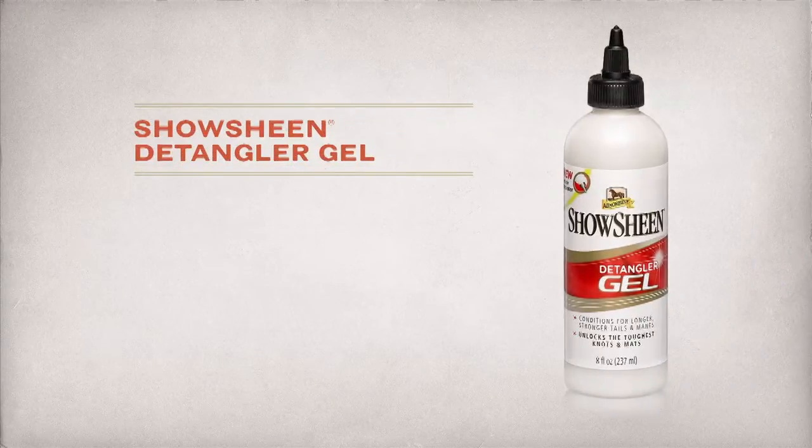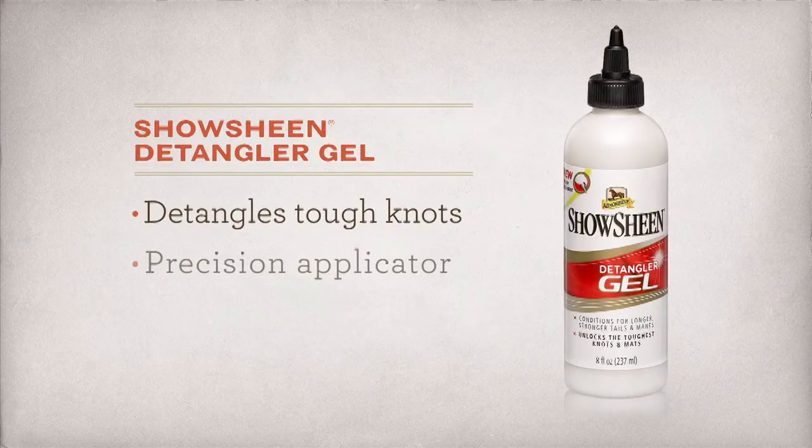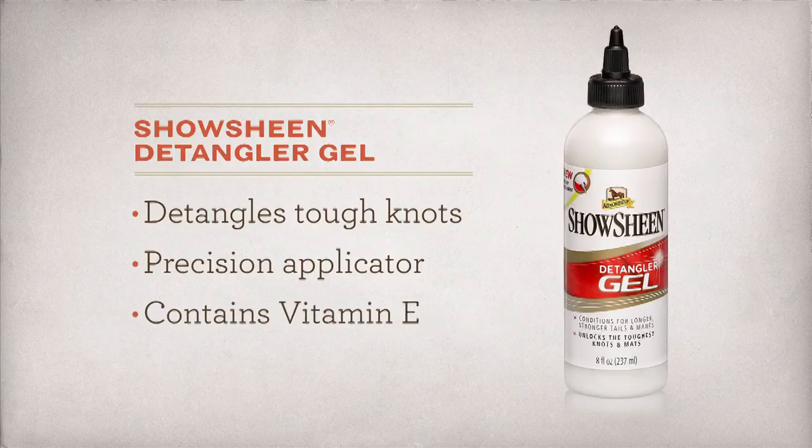ShowSheen Detangler Gel gets you started by eliminating tough knots and removing clinging annoyances like burdocks and sand spurs.